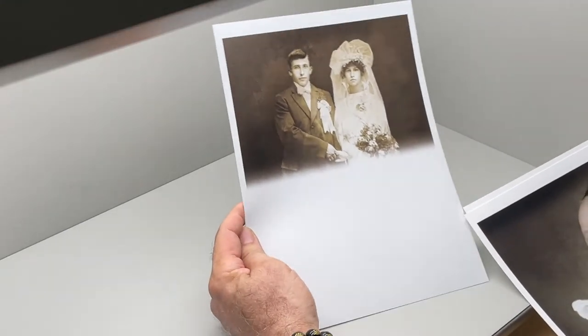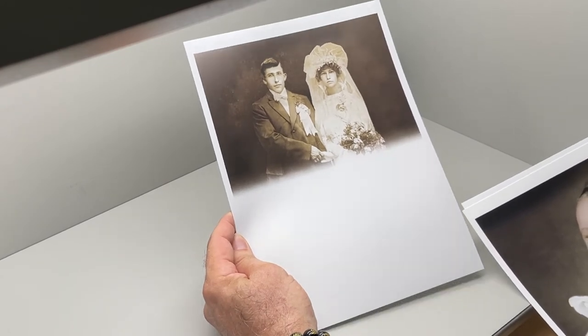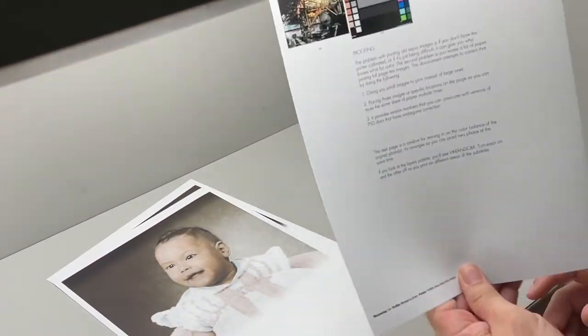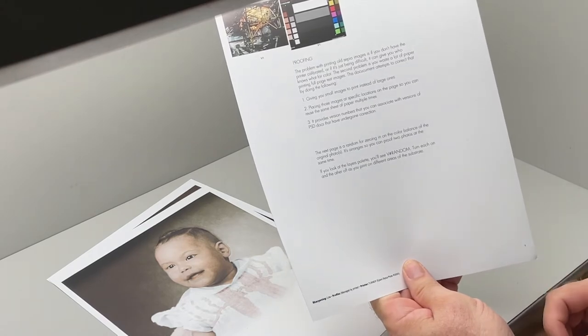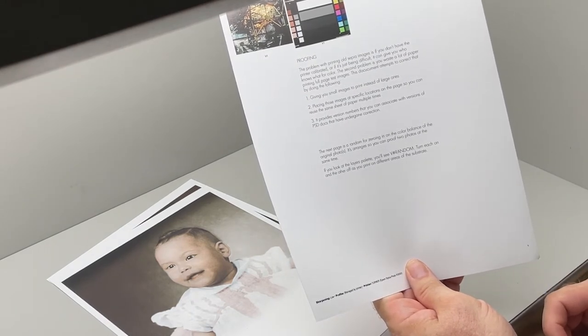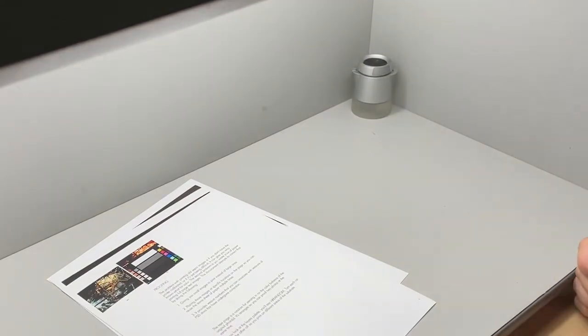Has your printer ever done this where it prints half of the image and you're like, what? Or maybe you printed out something on a full page and decided there was a problem with it, so you ended up trashing it and throwing it away. I'm going to show you how to save on print paper and ink. Here we go.